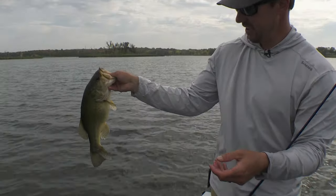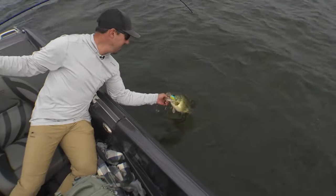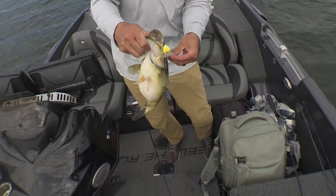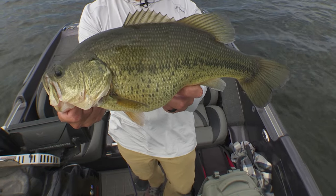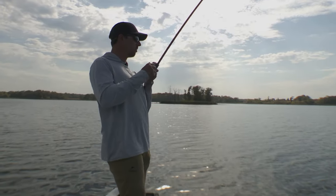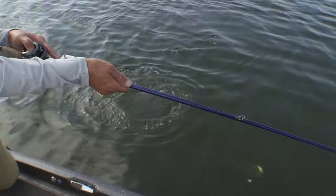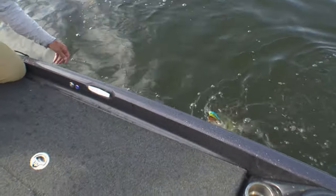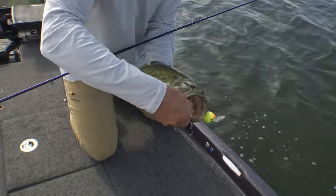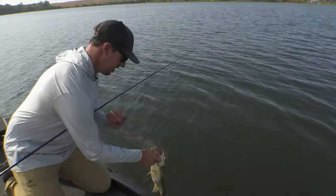Really grouped up nice here, right on some rock. Oh man, look how fat that one is — beautiful fish. You'd think he's been feeding up for the fall. Quality DT 16. That's a healthy one. Beautiful fish, just a chunky largemouth. What a fun bite.